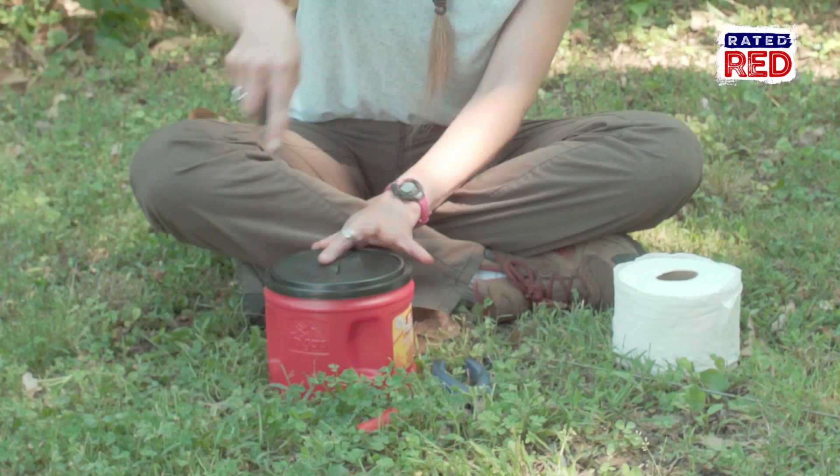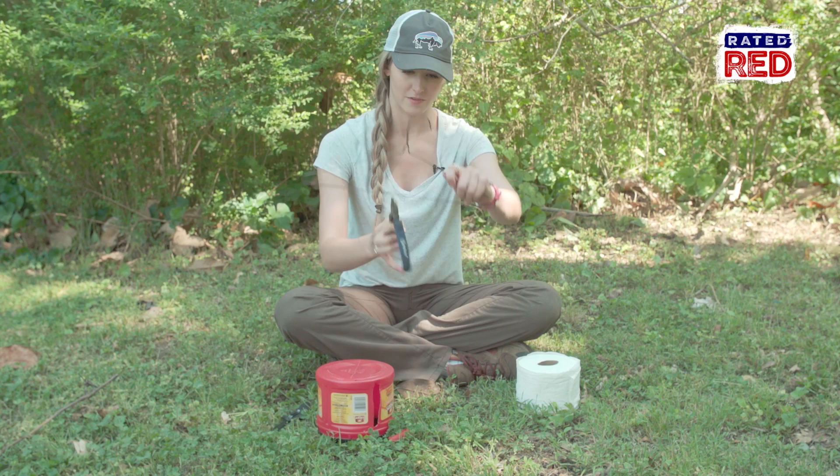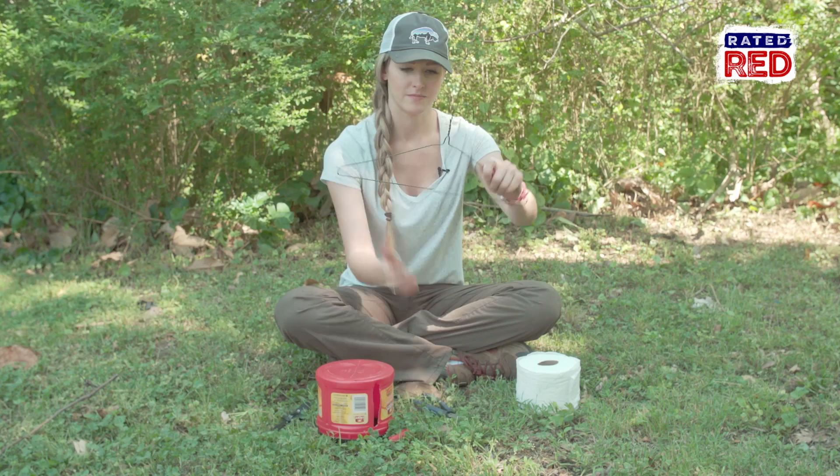Take your wire clothes hanger and cut it right down the middle, then bend these pieces back.